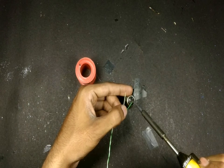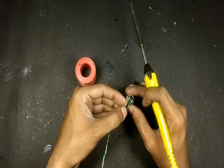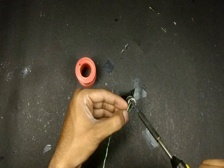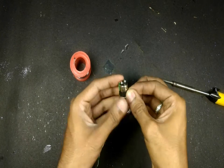Solder two wires to the two terminals of the bulb. Make sure the polarity is correct. Use a multimeter and measure the polarity inside the bulb holder. Secure the wires to the bulb with some tape.